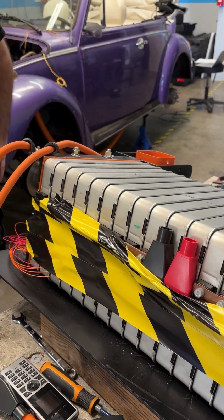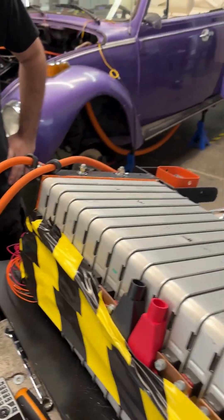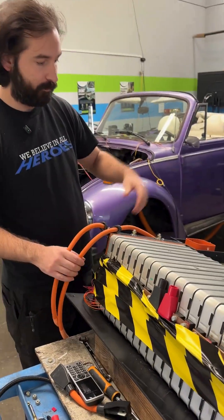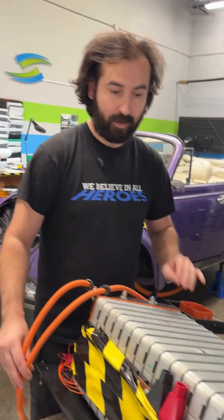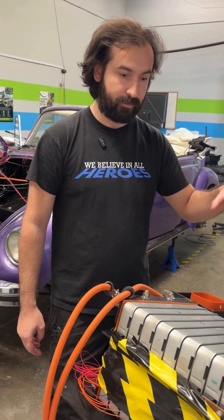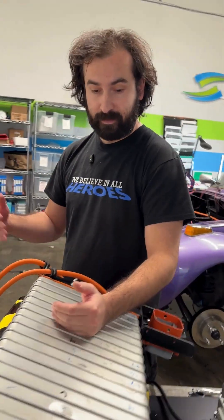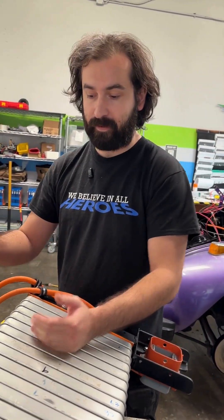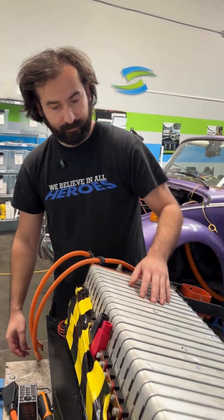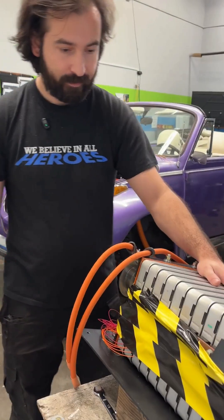And so the configuration — we've split this pack into two different groups? Essentially, yeah. So when you install it in the car, the cover will be on, and you'll take this out and separate half the pack. You'll still technically have to follow the ASE guidelines of working with high voltage because it exceeds that 60-volt range. But it's safer — it's still not safe, but it's safer.